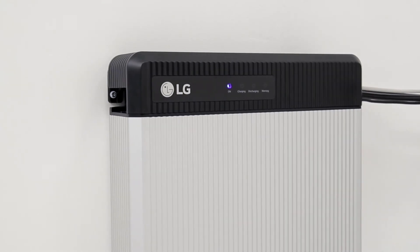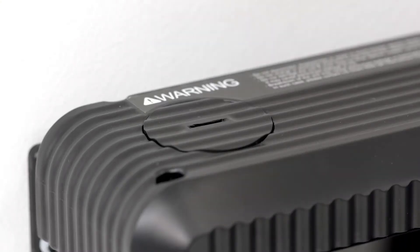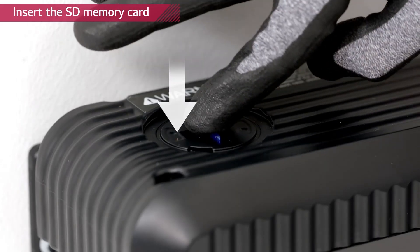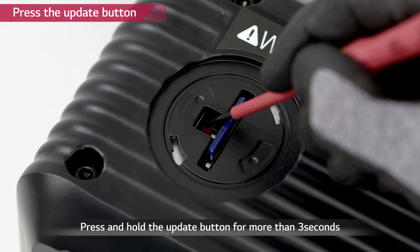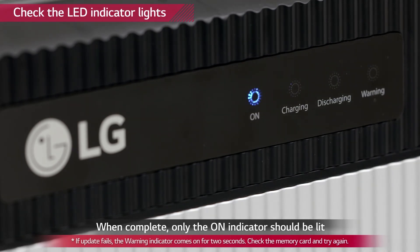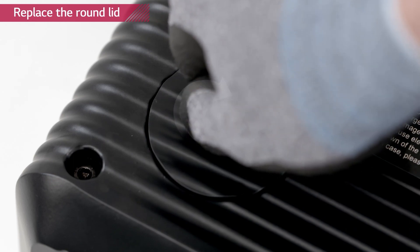If firmware update is necessary, every installer will be notified. LG Chem recommends using one of the SD cards stated in the installation manual. Turn off the inverter; the battery pack should be turned on. Remove the round lid on the left side of the top cover using a coin — turning it counterclockwise will loosen the lid. Insert the memory card with updated firmware downloaded into the designated slot. Remember to delete all other files except for the firmware. Press the update button beside the slot for 3 to 4 seconds. Check the indicator lights — the LED lights will flash consecutively from left to right. When the firmware update is successfully completed, only the on indicator will be flashing. When the update is done, press the memory card to release. Place the lid again and turn it clockwise. Turn on the inverter.